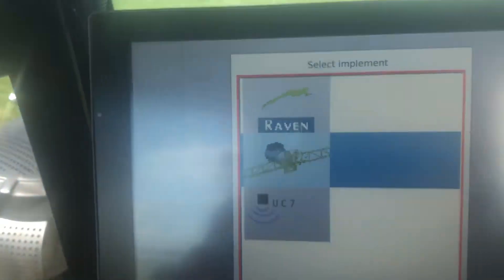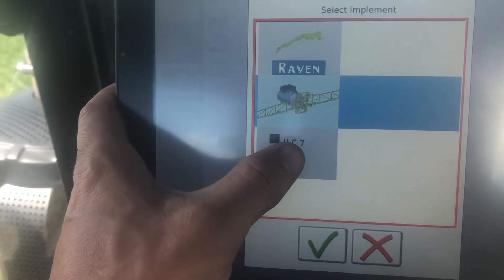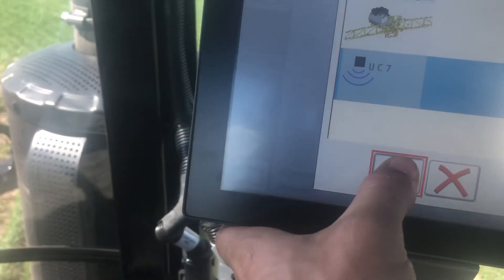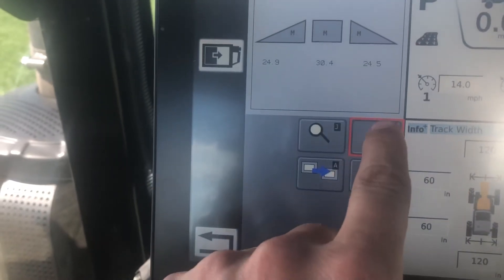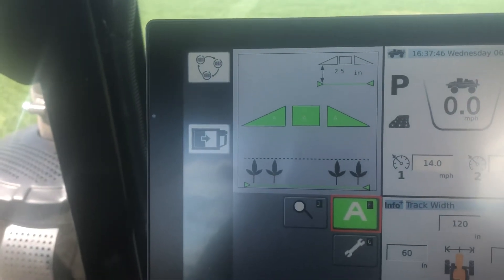Cycle back to the top left button. Now we can choose our boom height, because we have to turn the booms on. Boom height on — which is UC7. Touch that and the check mark. Now we agree to take on any liability. Check mark. We get the A button. Now the boom height is set automatically.